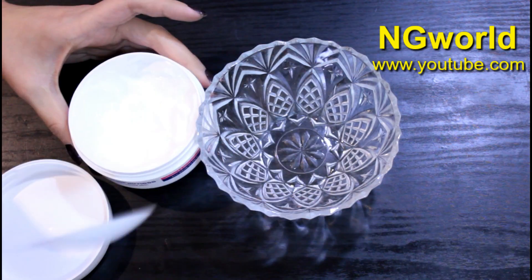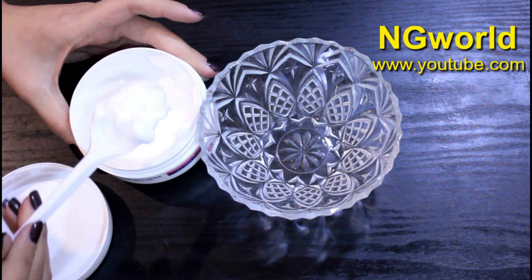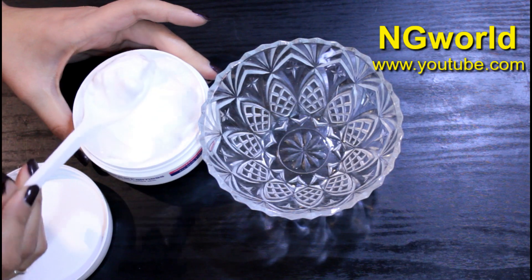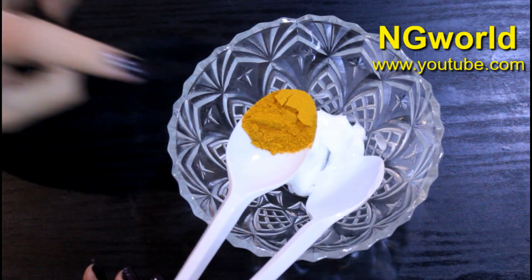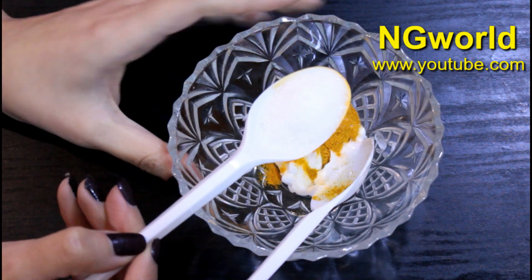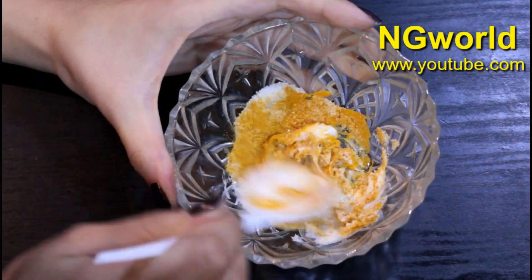To prepare this magical remedy, in a mixing bowl add one tablespoon of skin moisturizer — I'm using Navi skin moisturizer but you can use whichever is available for you. Then add half a tablespoon of turmeric powder, and one tablespoon of sugar, and mix all the ingredients very well.